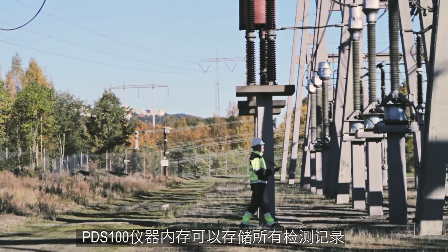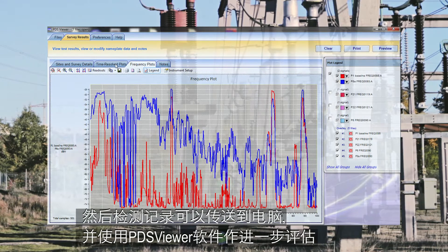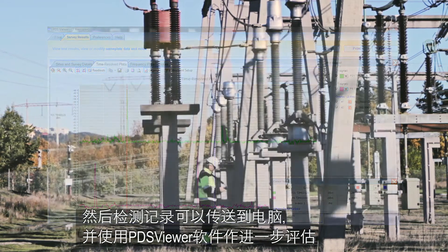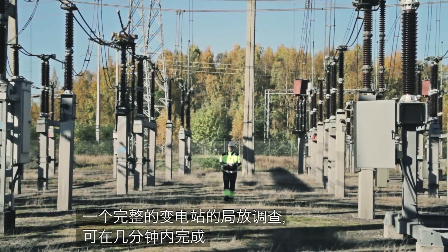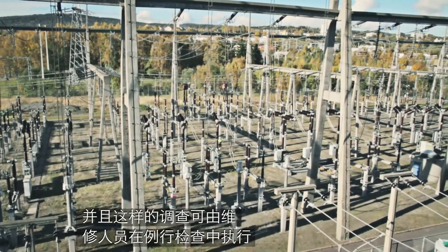All recordings can be stored in the PDS-100 instrument memory and later transferred to a PC for further evaluation using the PDS-Viewer software. A complete substation survey can be carried out in a few minutes during routine inspection by the maintenance crew.